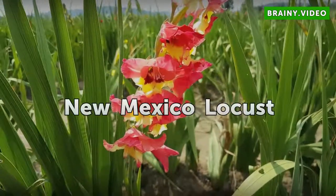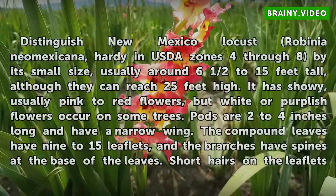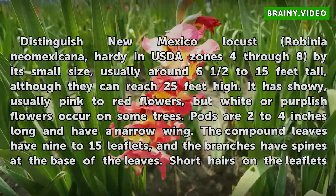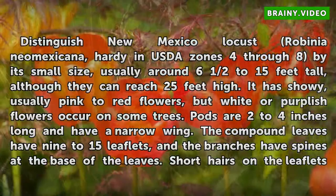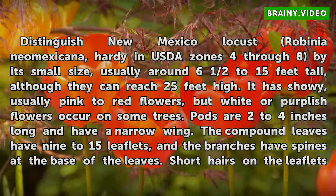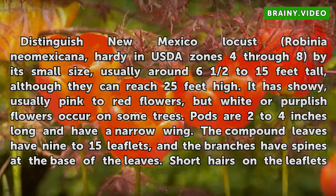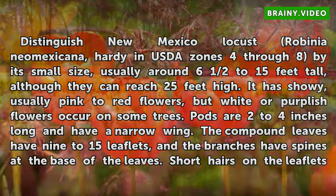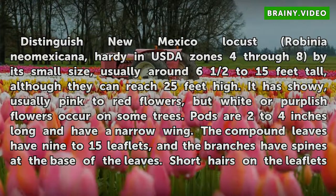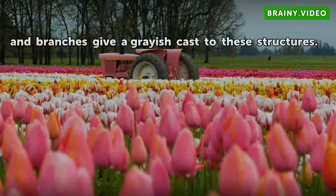New Mexico Locust. Distinguished New Mexico Locust, Robinia neomexicana, hardy in USDA zones 4 through 8, by its small size, usually around 6½ to 15 feet tall, although it can reach 25 feet high. It has showy, usually pink to red flowers, but white or purplish flowers occur on some trees. Pods are 2 to 4 inches long and have a narrow wing. The compound leaves have 9 to 15 leaflets, and the branches have spines at the base of the leaves. Short hairs on the leaflets and branches give a grayish cast to these structures.